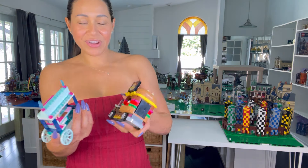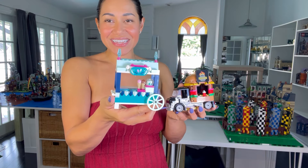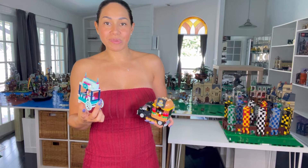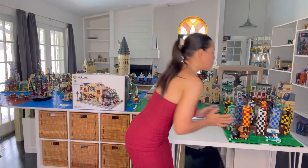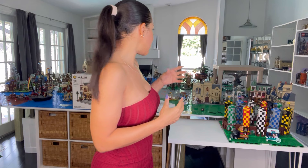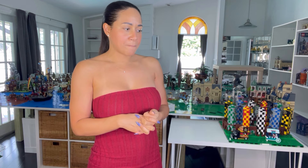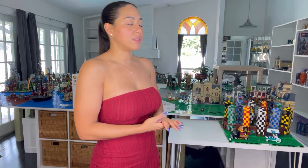I built these two little sets - the hamburger truck and the frozen ice cream stand - and I thought it would be cute to put them right there at the Quidditch pitch so there could be concessions before a game. I still have to figure out adding a pathway and things like that, but I can't really do that yet because I don't know the layout of the land or how big Hogwarts is going to be.